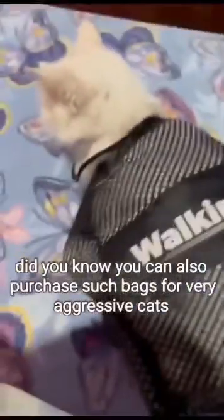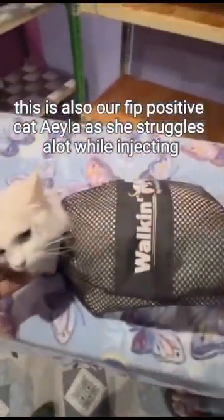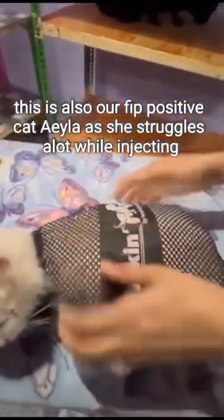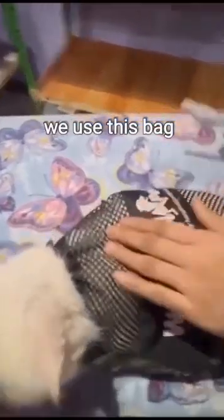Did you know you can also purchase such bags for rare aggressive cats? This is our FIP-positive cat Ayla, as she struggles a lot while injecting. We are using this bag.